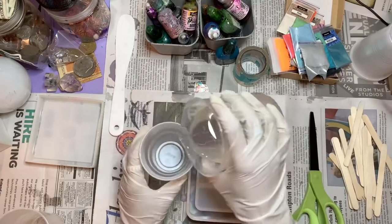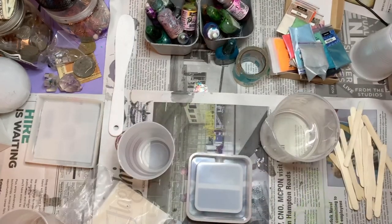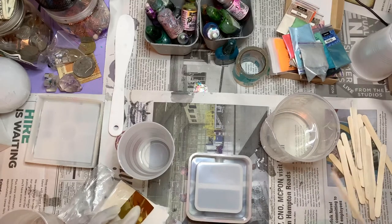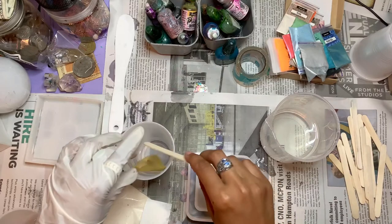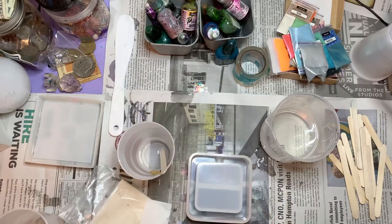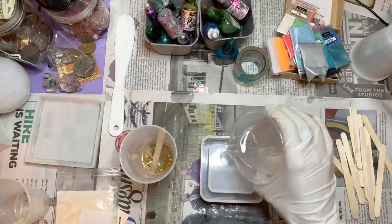Now I'm going to move on to my deep dish ashtray. For this ashtray I'm going to use gold leaf, which I've just placed in the cup and stirred around - it comes out looking really nice. Next time I'll show the stirring process because it's actually pretty cool.